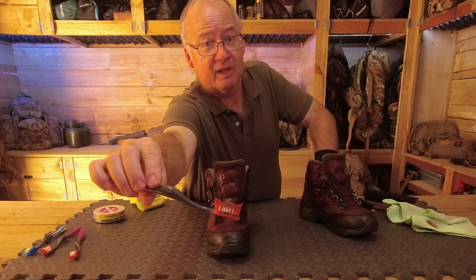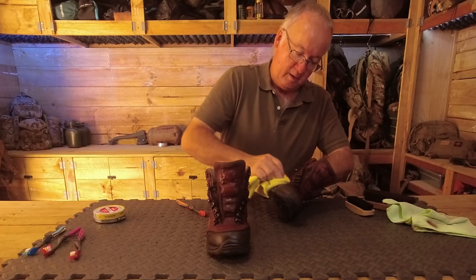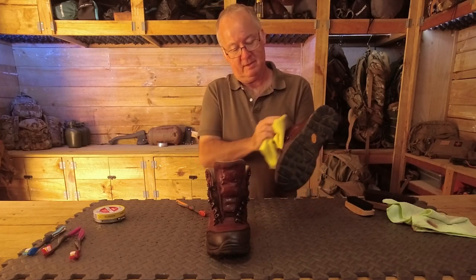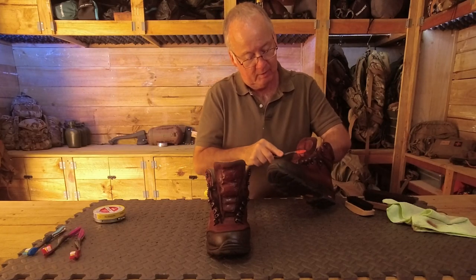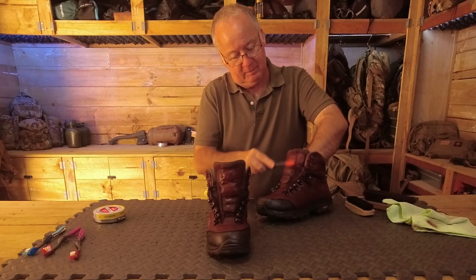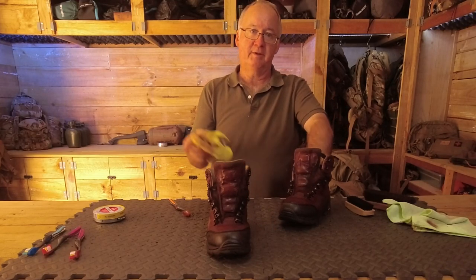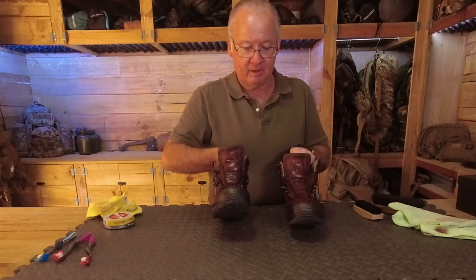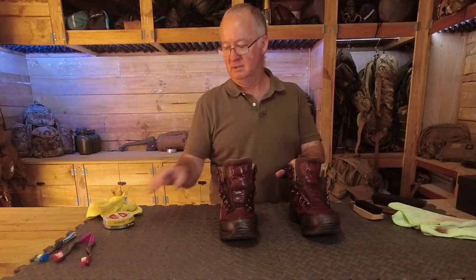I haven't done the tongue yet, so I'll get a little bit into that stitching. I'll finish this boot, get the other one done and come back. Okay, it's looking a lot better now — we've got into all the gaps and behind the loops and hooks for the laces. So now the same process but with dubbing.